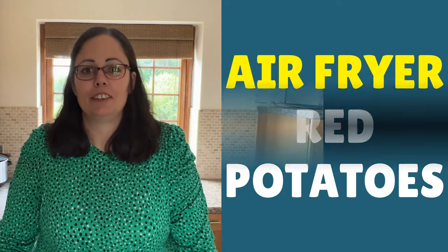Red potatoes are absolutely delicious. We also feature over on RecipeThis.com how to do air fryer red potatoes or instant pot red potatoes. But sometimes I think people forget about your lovely microwave.